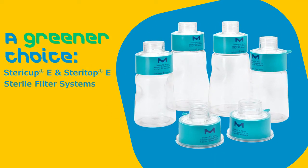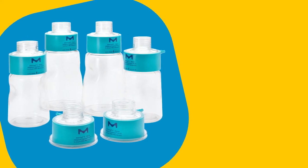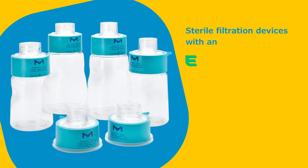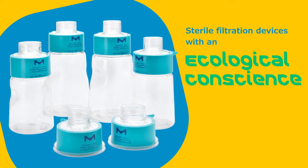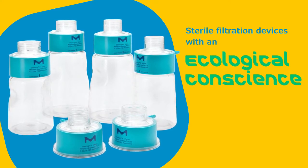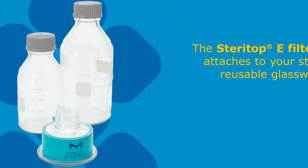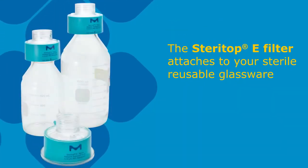SteriCup E and SteriTop E devices significantly reduce waste associated with traditional sterile filtration. By eliminating the need for the plastic receiver funnel, the SteriCup E filters help to reduce the use of disposable plastic, and the smaller product results in a reduction in the amount of packaging materials, which means less storage space needed in your lab. The SteriTop E filter attaches to your sterile, reusable glassware for an even more dramatic reduction in disposable plastic and packaging.